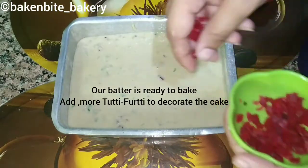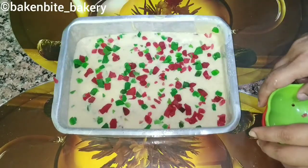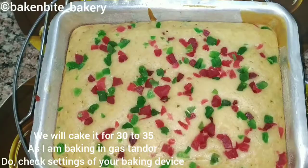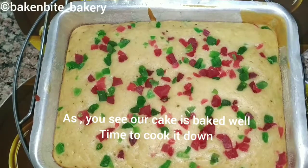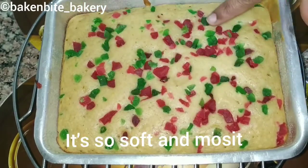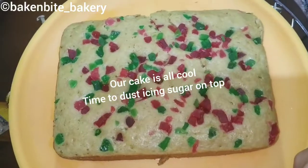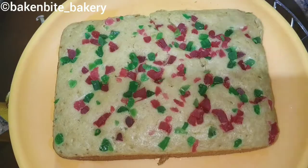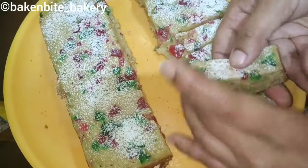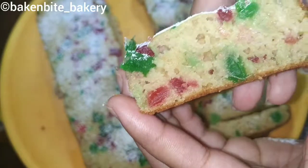We will mix the cake well and decorate it nicely. As you can see, our cake is very good — it is a bouncy, very soft cake. Our cake is ready and we will dust it with sugar.